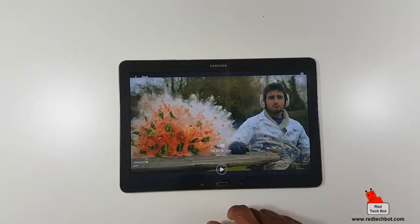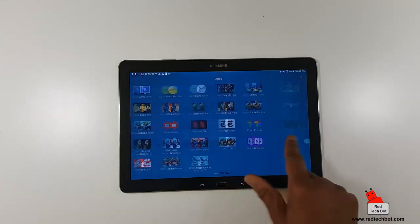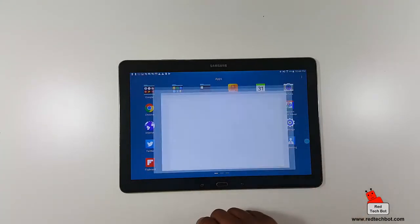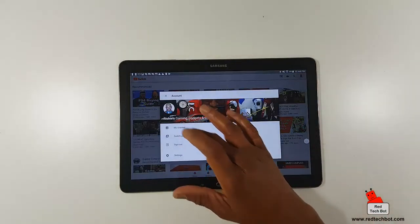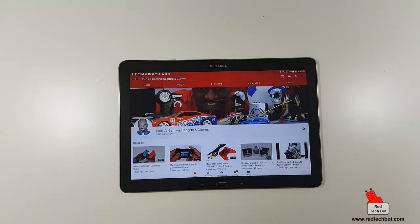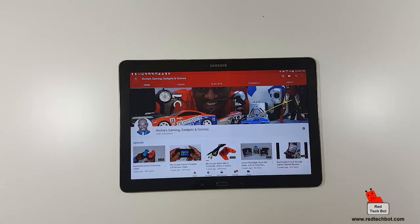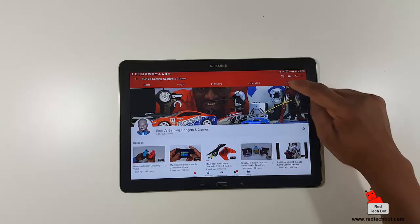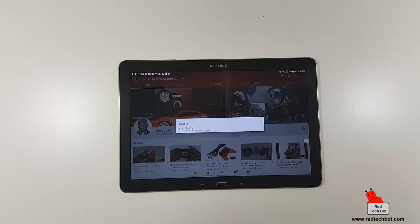I'm going to go into real YouTube and use my own content to show you — because of copyright issues, I don't want to show other content on my channel. Here's my channel. To cast from YouTube, right here we have the Chromecast icon — I press on that, and it asks 'cast to den TV.' Yes.